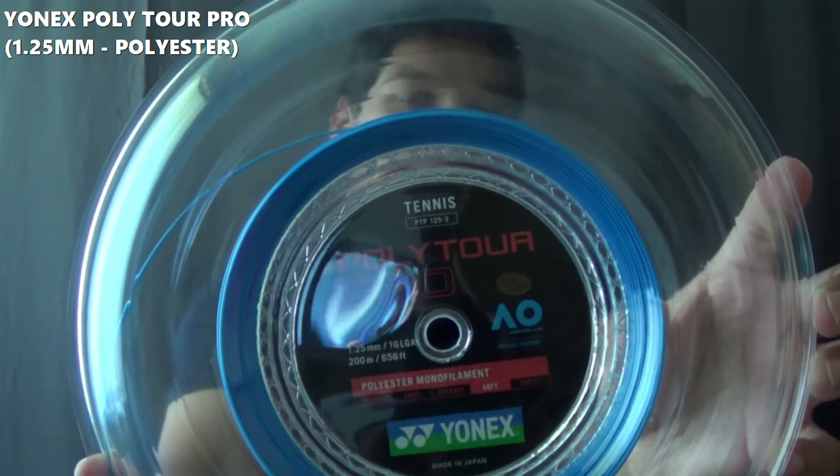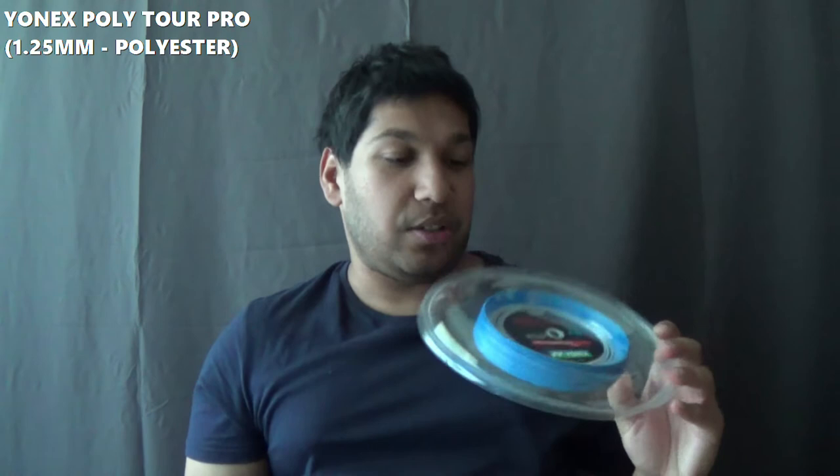I use this in pretty much my Yonex Ezone rackets and it is probably the best powerful, controlled and comfortable polyester I've ever used in my entire life — and it is a bold statement. It is the 2020 AO version of Yonex Polytor Pro, a 1.25mm gauge. I honestly recommend this to anyone; it's a really solid string, so definitely check this out.